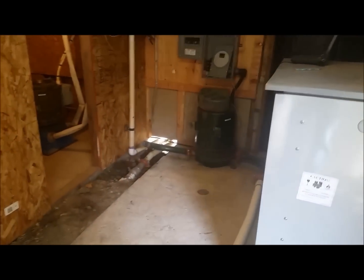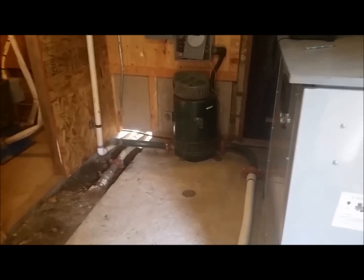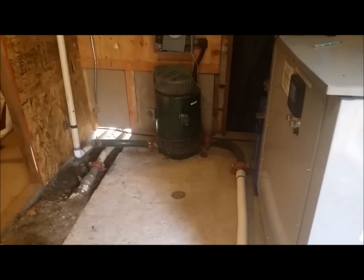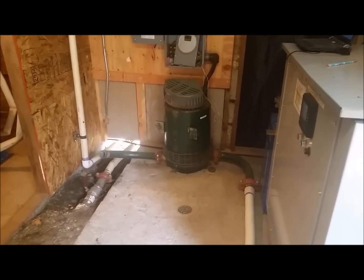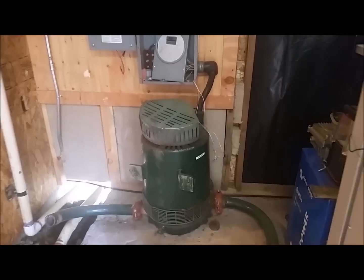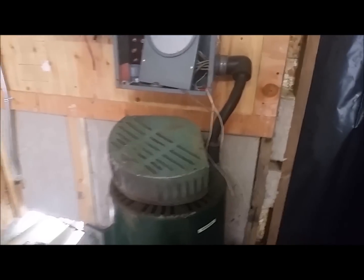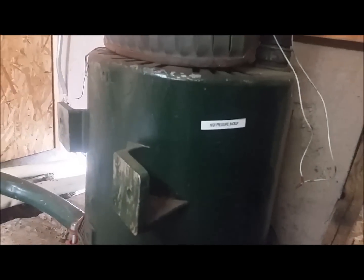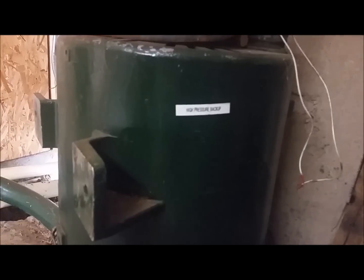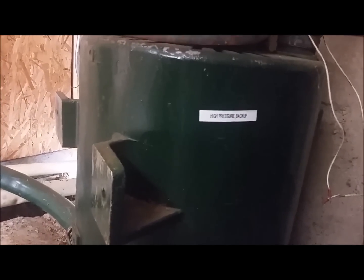I'll step back in and show you the high pressure backup system. It's not in a state of readiness — it is still being wired in. It has run in the past, but things have been moved in the powerhouse, so it's been upgraded and modified and is not online at the moment. It's a 600 RPM, 8,000 watt Pelton system.